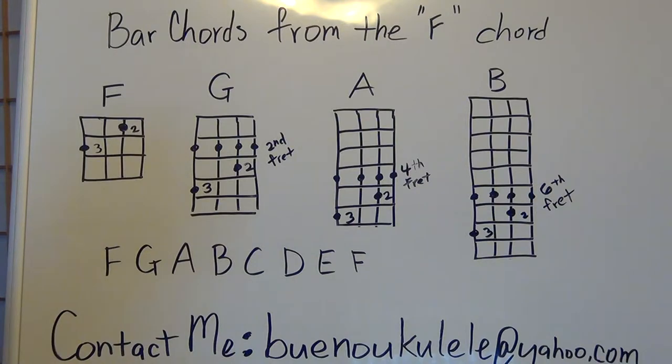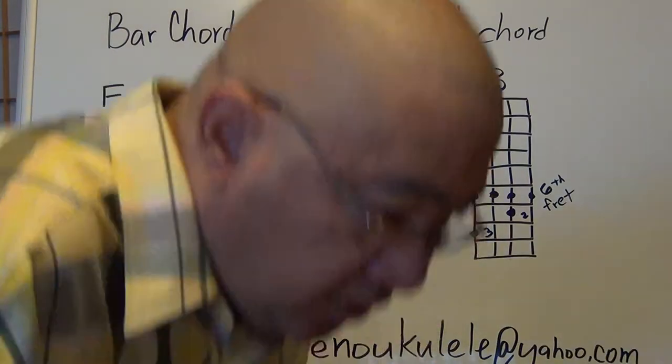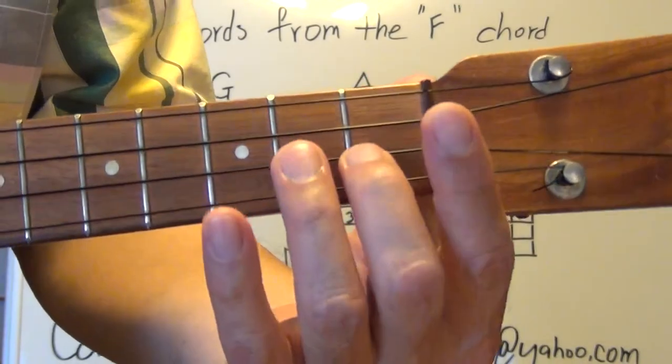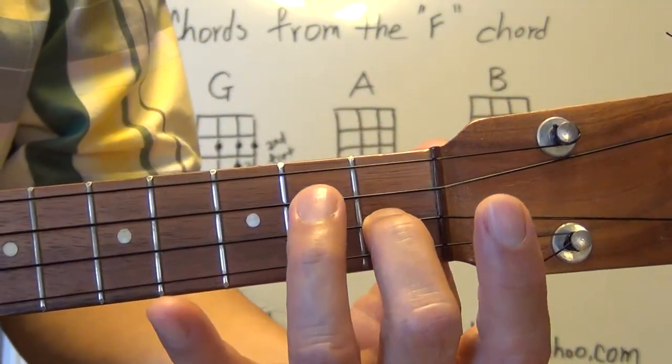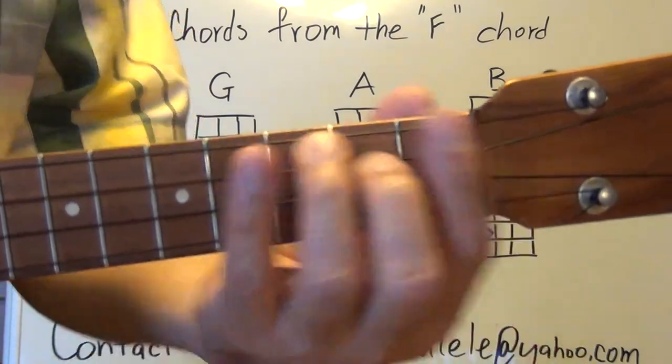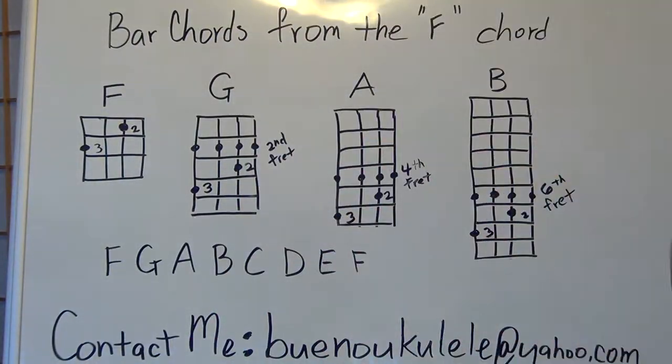Just for this exercise, so you can see that the chord position moving up on the fretboard always stays the same, you want to make your F chord with the second finger and the third finger. So if you have your ukulele, go ahead and try to form the F chord like that and we'll get started here in a couple seconds.